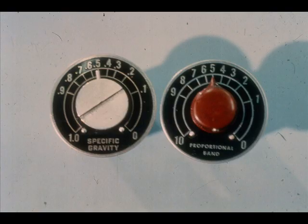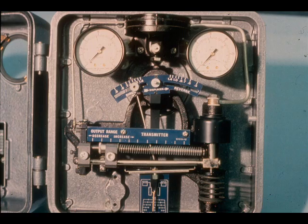For use as a transmitter, the numbers on either the proportional band or specific gravity dials mean the same thing — namely, specific gravity. Let's discuss another displacer type level transmitter: the Mason-Elan 12000 series liquid level transmitter.